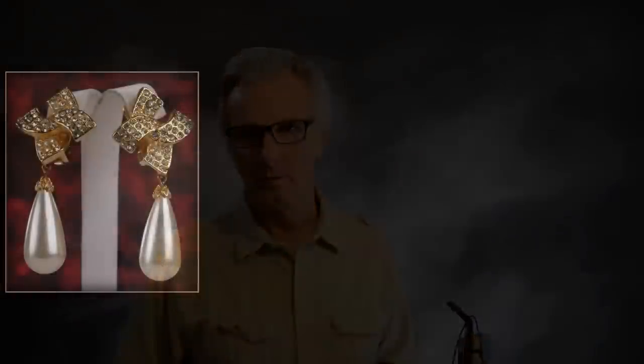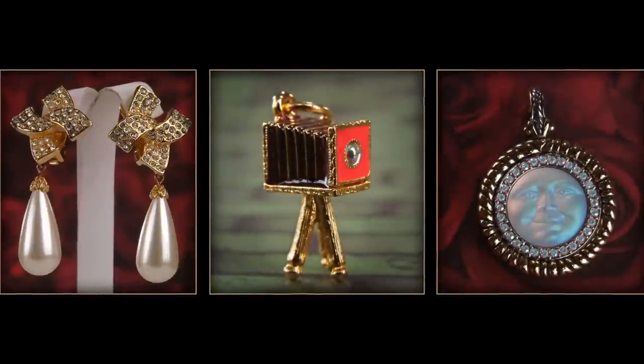I'm often asked by my YouTube friends if I can recommend a certain lens for them based on the kind of photography they do. It's a little bit hard for me to do that, but I try to give them the best lens I think they could use in their situation. It also depends on their budget and their level of photography. Someone with really high skill who knows lighting, composition, backgrounds, and colors could do a great job with almost any lens.